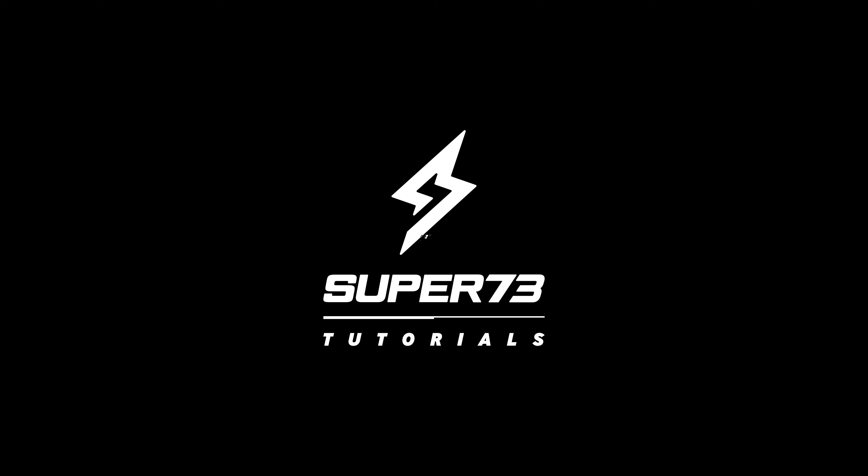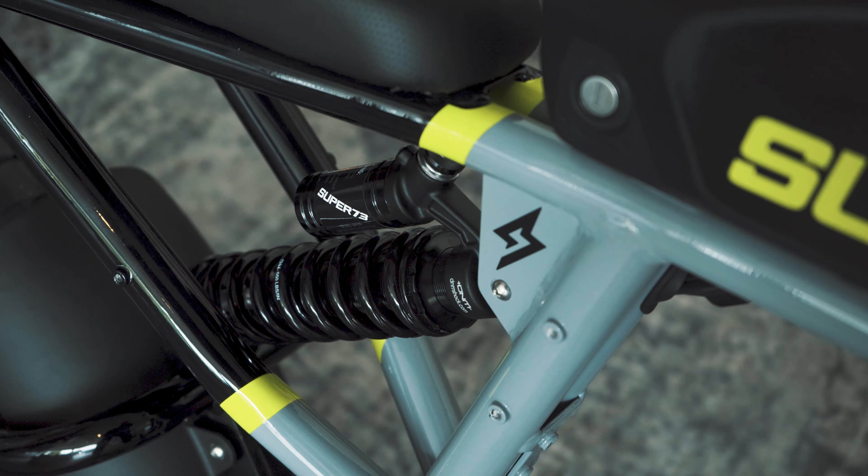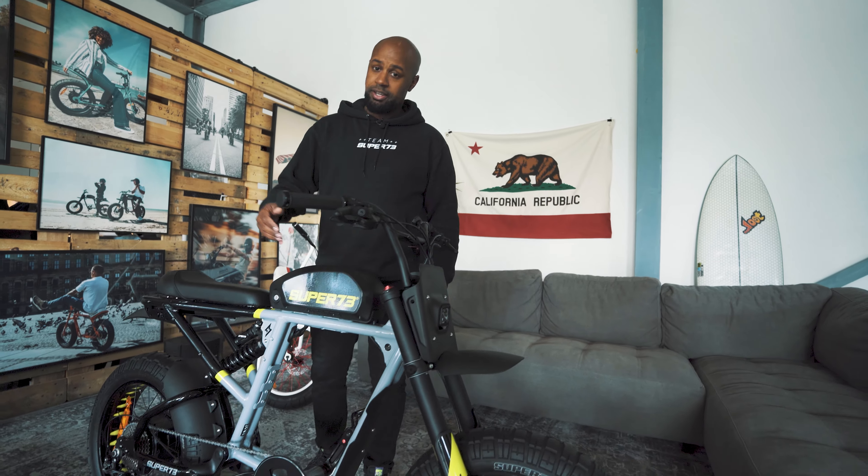Good day guys, this is Joffrey from Super73 Europe and today we're going to talk about suspensions on the RX. The RX is a full suspension bike, which means it has a suspension fork and a rear damper.